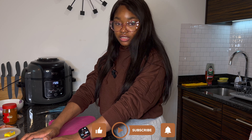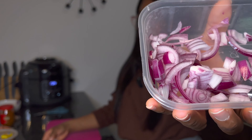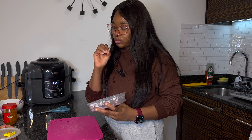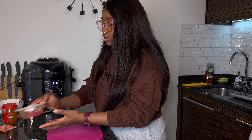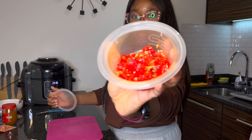The next thing I'm going to do is get my chicken bites ready. I'm going to fry these for about 20 minutes, then after that I'm going to mix them with the sauce they came with. Let me show you guys what it looks like.